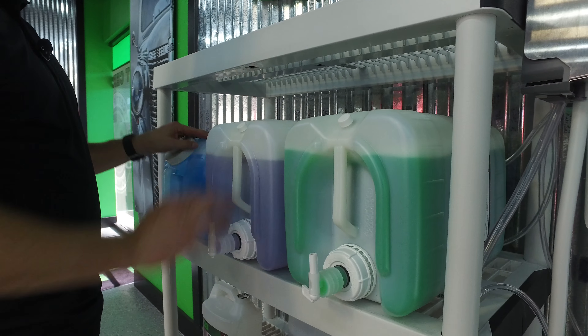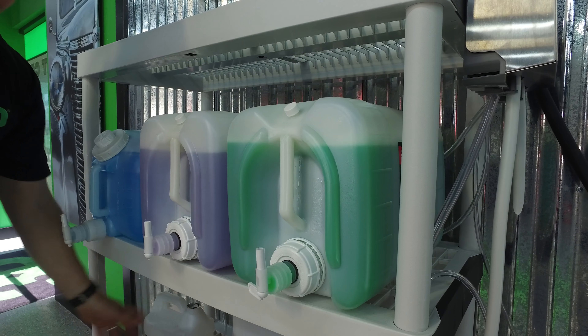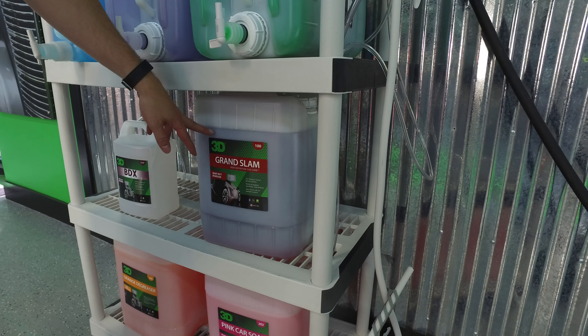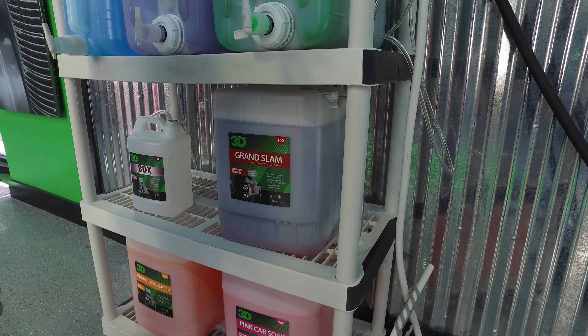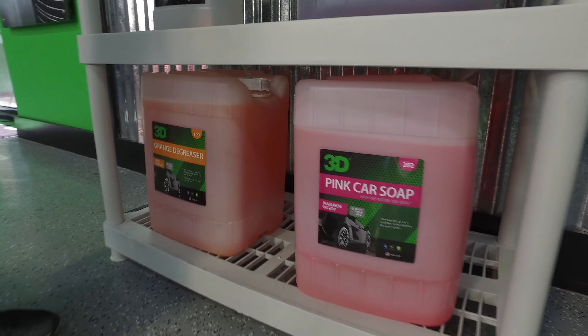Make sure the black rubber seal is on there. I like to store them cap-up just in case someone knocks them so nothing comes loose. You've got your ready-mix glass cleaner, your detail spray, your non-silicone dressing, your tire and wheel in a gallon or five gallon with BDX, your Grand Slam heavy degreaser, your pink car soap, and your orange degreaser which is your all-purpose cleaner. All ready and set up.